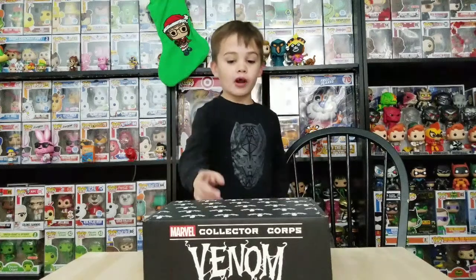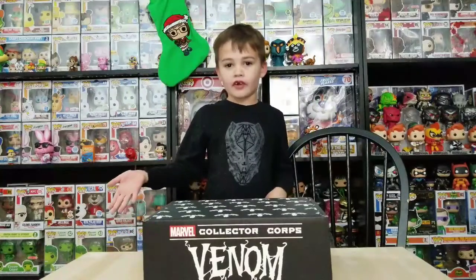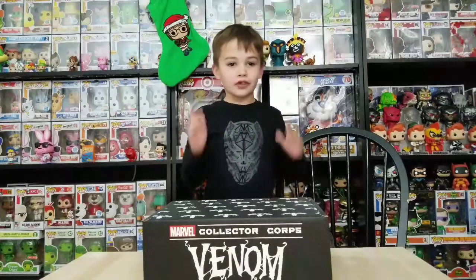Today we got this Venom box off Amazon, and after that we're going to show you how to save some money buying Funko pops on eBay, Amazon, and all the other stores. So let's get started.